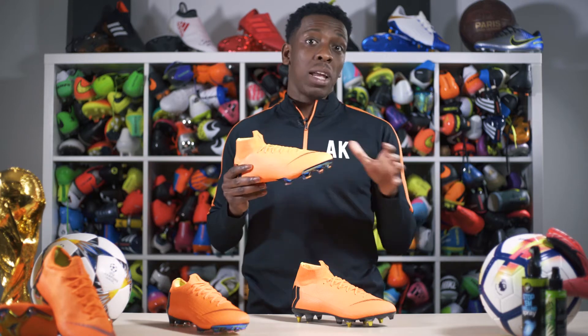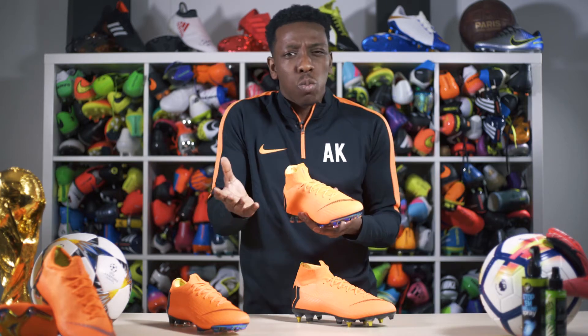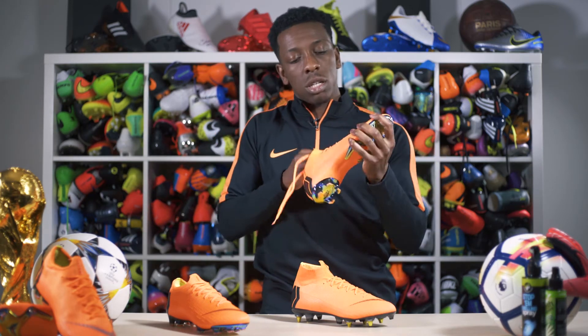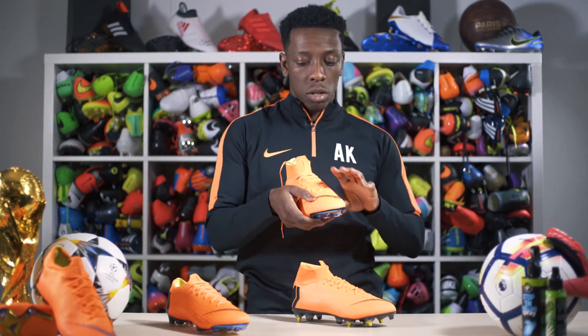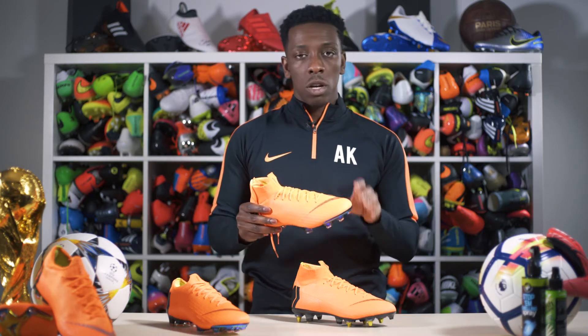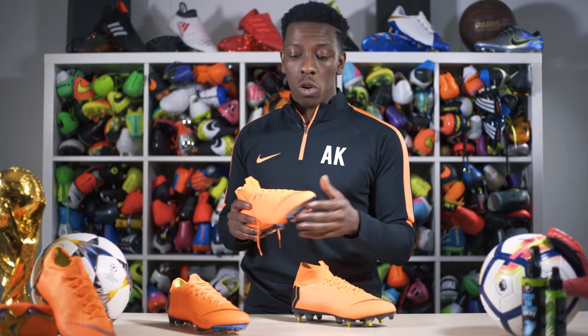Briefly on the technical aspects: the boot is made out of Flyknit, a knitted upper, which means it's really soft in the toe box area. As you can see, the toe box is really soft and really flexible. They've also got a synthetic Nike skin covering holding it all together, so your foot should fit into these boots like a sock — you're going to get that barefoot sensation when you make contact with the ball.